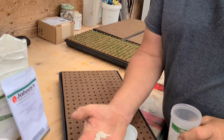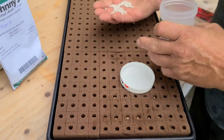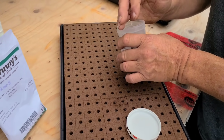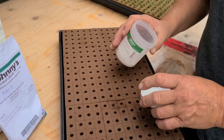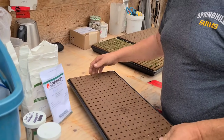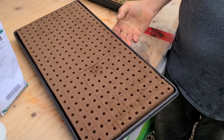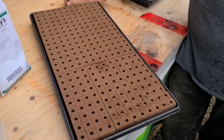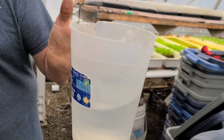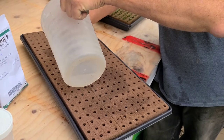For lettuce, there's pelleted seed - we only use pelleted seed. It's so much easier to handle. One seed per hole with the lettuce, unless you're doing a multiple blend, which we've never done here. So once the seed is in, I've drained most of the water off. I've got way too much - there's close to a liter or quarter of water. I'll just spread it all over this whole tray - just straight water.